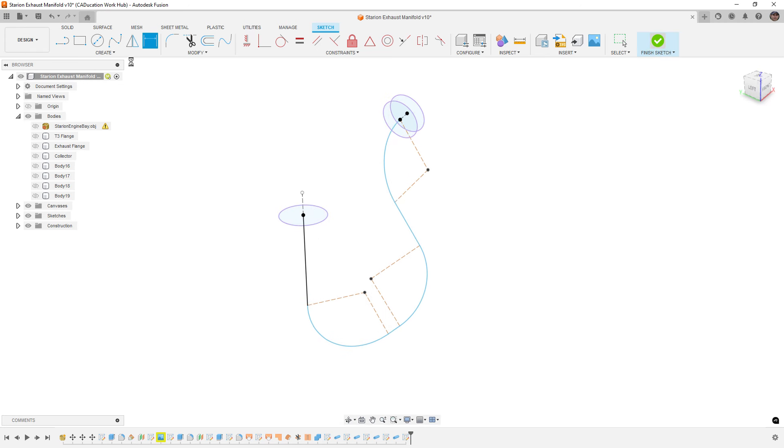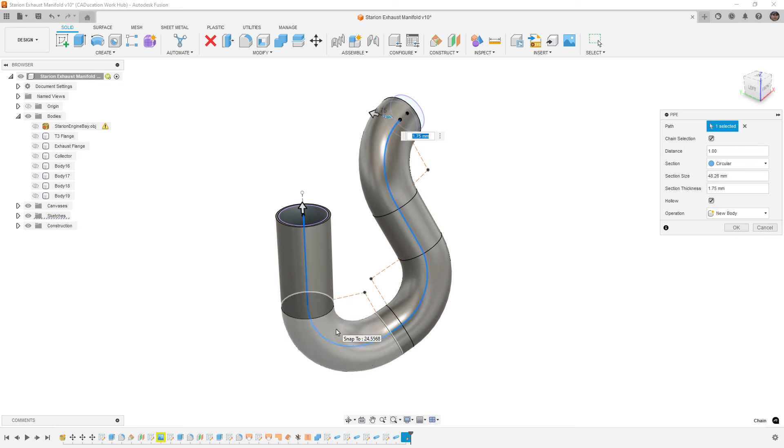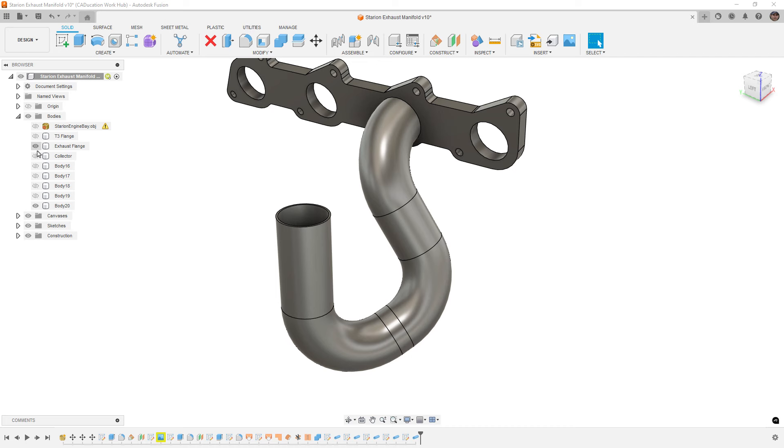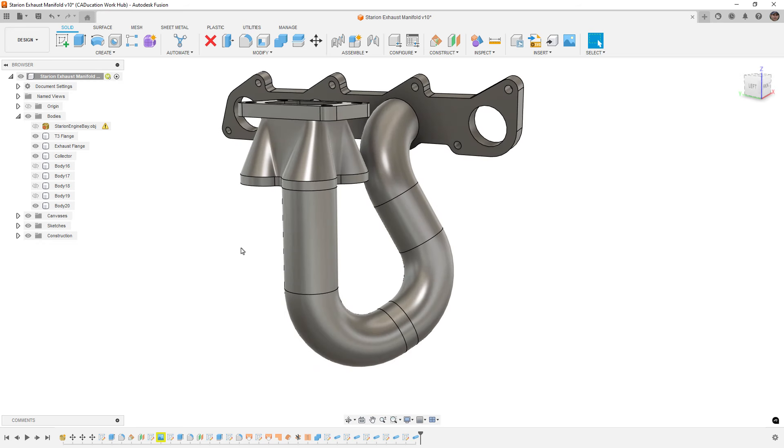From here I'd finish the sketch and go to Creation Tools and use the Pipe tool — you can also use Sweep or other tools. The Pipe tool handles this if you're doing traditional round piping. Keep in mind when using the Pipe tool it treats it all as one big section. If you need individual solid bodies, turn off Chain Selection and use it on each section. I'll set it to 48.25mm diameter and 1.75mm wall thickness — about right for a schedule 10 weld elbow. That takes me from the flange at the head to the collector for one pipe.